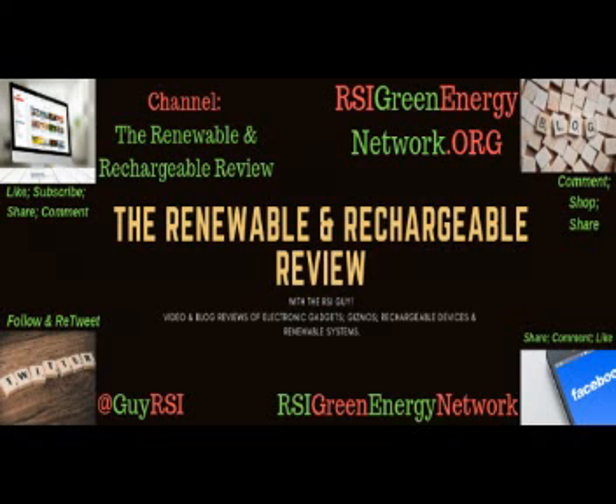Visit our website, rsigreenenergynetwork.org. Follow me on Twitter at GuyRSI. On YouTube, please like, subscribe, and share all the videos. The Renewable and Rechargeable Review. Thank you.